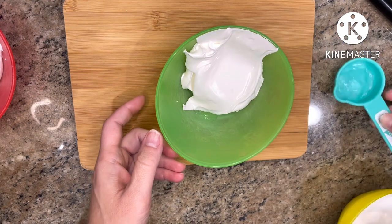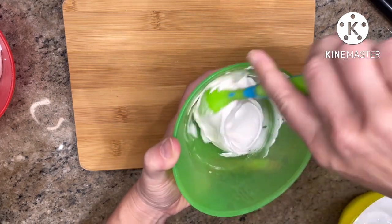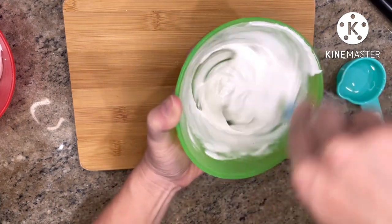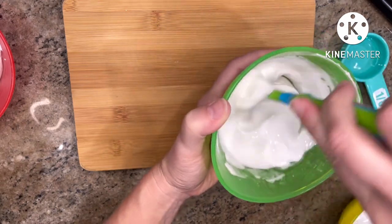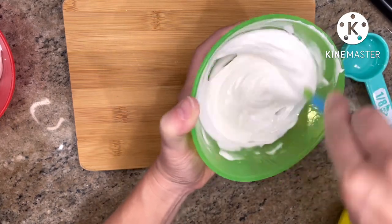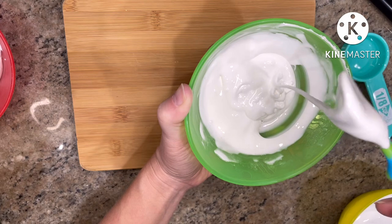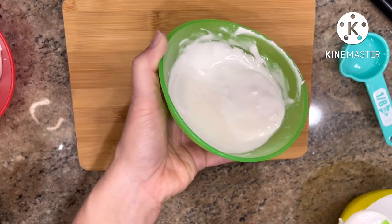Last up is the flood consistency — this is going to be your thinnest and runniest icing consistency. Flood icing is used mainly to cover the face of your naked cookies before adding any details on top. It's achieved by simply adding water. Some like their flood on the thicker side with less water, but if you prefer it thinner, just add more until it fits your preference. When you tilt a bowl filled with flood icing, there is a very quick slide. This consistency takes the longest to dry, so keep that in mind when handling your flooded cookies.